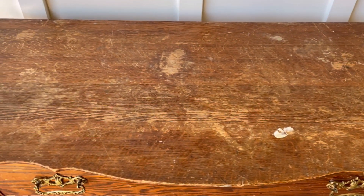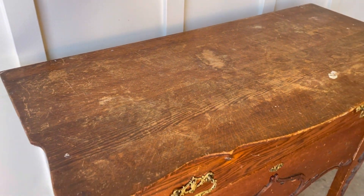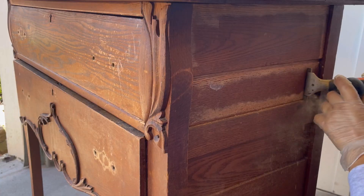Hi guys, welcome back. This is Walesa from Alay Refurbish and in today's furniture transformation I'm taking this beautiful antique buffet side table. The finish looks so sad and beat up but I'm gonna be getting rid of all of that, so stick around for today's farmhouse style furniture transformation.